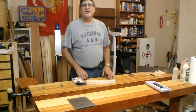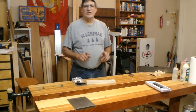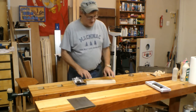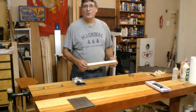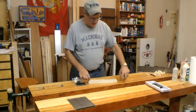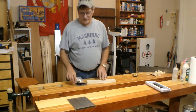Hey, Bill here with 30-Minute Woodshop. Today I'm going to show you how to turn scrap into a very quick and easy, kid-friendly project — we're making a key hanger. All I'm doing is taking this piece of scrap. This is actually a four-quarter piece, which means it's a full one-inch thick. It's two and a half inches wide and 12 inches long. You can adjust the size to match whatever it is you need.